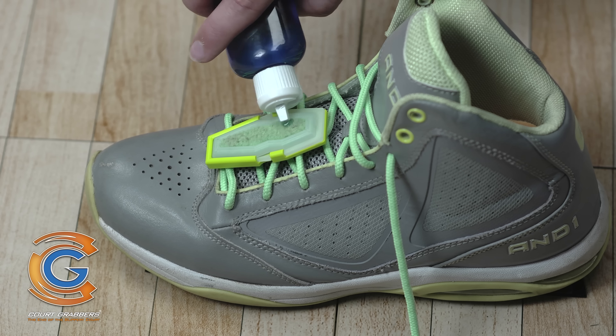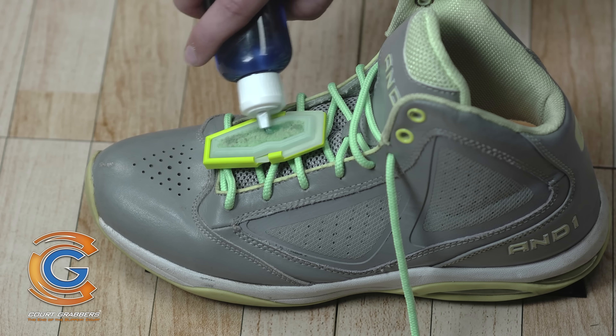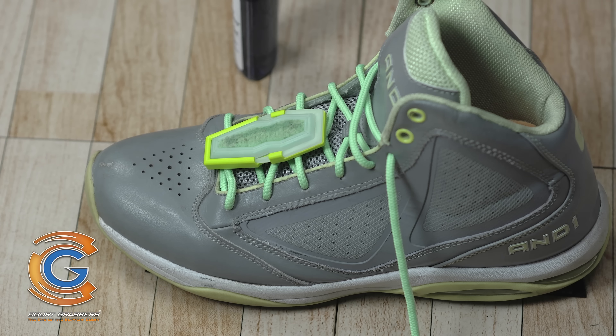If you feel the traction pad losing effectiveness, use the next break to apply two light lines of traction gel to recharge the traction pad.